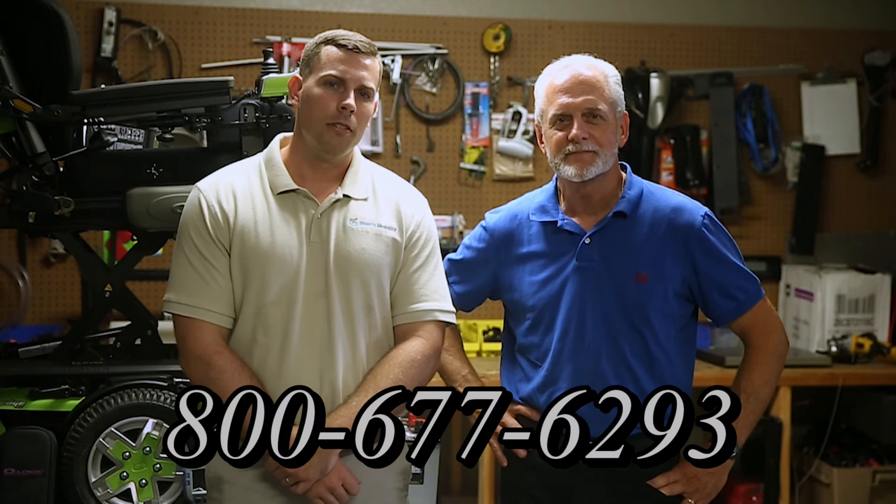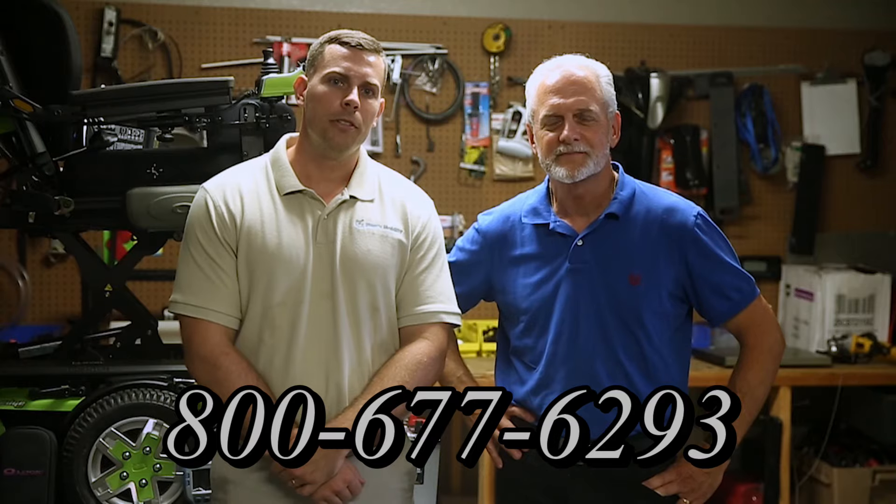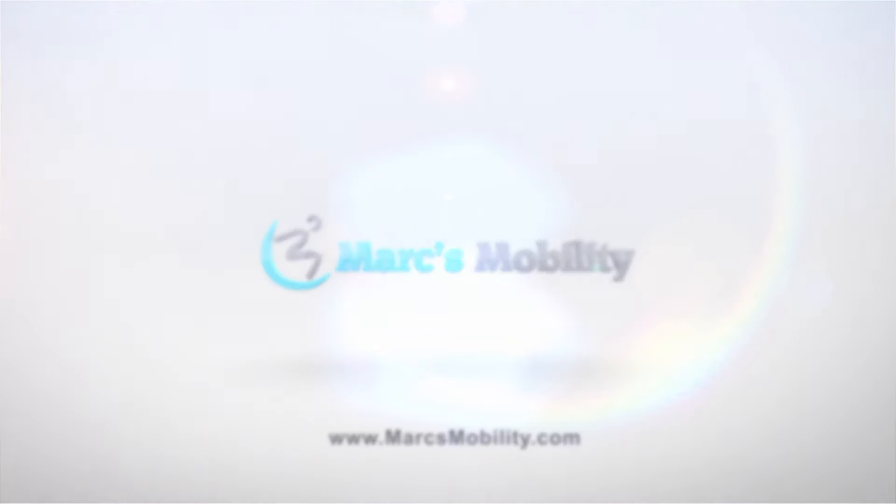Hi, I'm Mark, and my name is Alex. We are a family-owned business for over 25 years. We have many products available, not just what you see in this video. If you'd like to learn more, you can call us at 800-677-6293, or visit us directly at www.marksmobility.com.